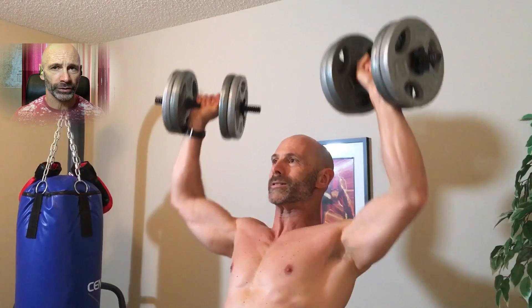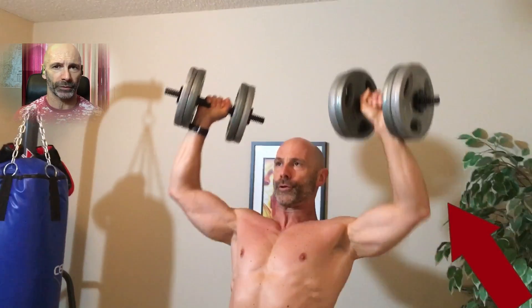Watch my arm on the second-to-last rep of my last set — I don't quite control the weight down. It may have been a momentary lack of focus, but it's a sure sign I'm not yet ready to increase the weight or reps for this exercise. Total lack of control on that second-from-last rep — lost focus for a minute and it just came down too fast.